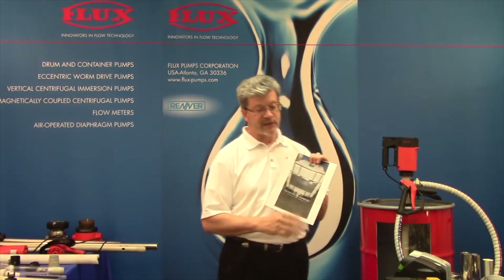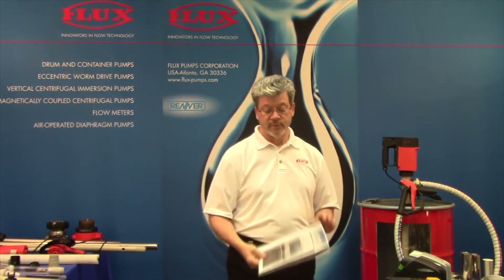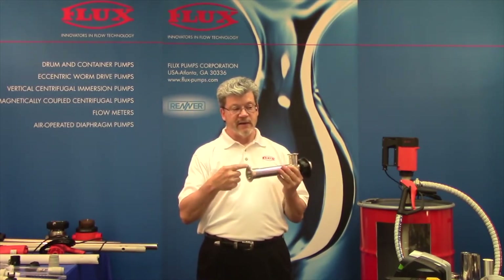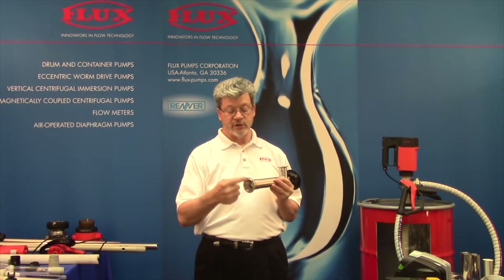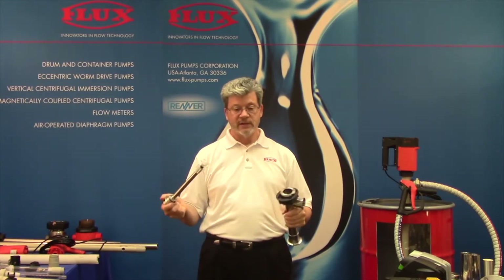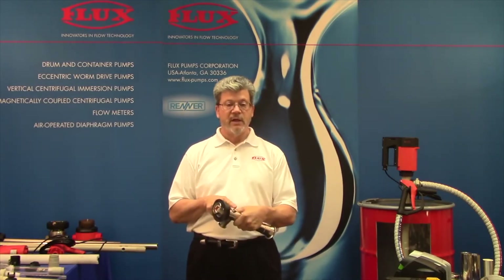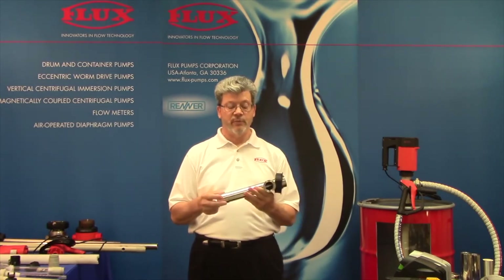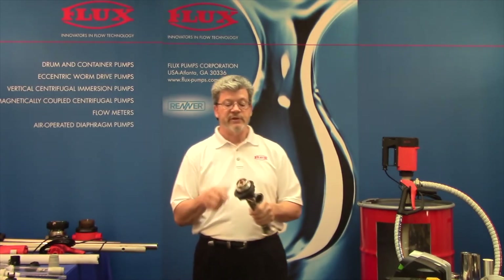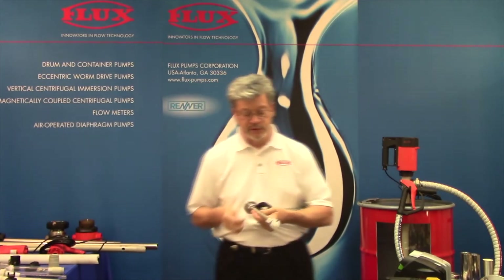There are times when a customer will say they're stacking three totes — one on top of another — and draining from the top to the middle to the bottom and cannot use an immersion pump. So we want to stay in the game. We now offer pumps that can be utilized for a bottom discharge. This stainless pump comes with a tri-clamp inlet and we can get it with NPT or hose barb — it's a 430 design so it's easily cleaned. In the sanitary version you can pump flammables such as alcohols or jet fuel, as well as perfumes and flavorings. These impeller pumps will handle viscosities up to 1,200 centipoise and we offer a couple different impellers.